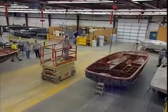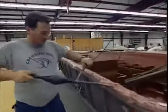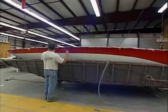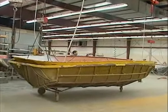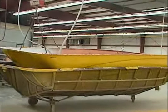After the lamination process is complete, the unit is returned to the mold maintenance room so that it can be extracted from the mold in a pristine environment. This last step is critical, as this is the first time the mirror finish is exposed to the light. Other manufacturers pull their molds on the lamination floor, which exposes them to contaminants and overspray.